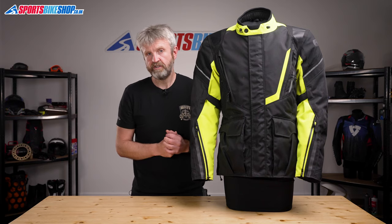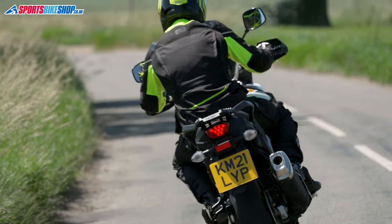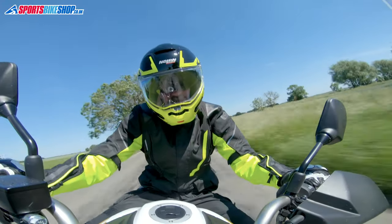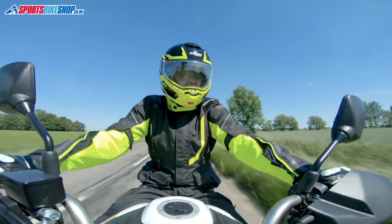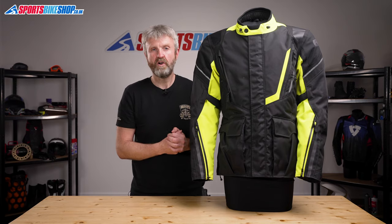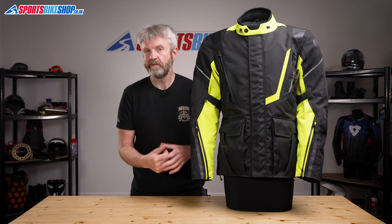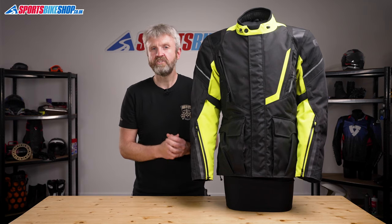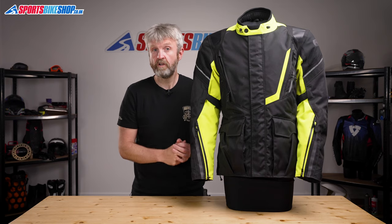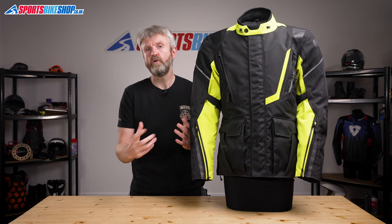I've used this combination, the jacket and the trousers, for a couple of hundred miles while riding a Suzuki V-Strom 650 adventure bike. I found that in the height of summer when the temperature was up towards 30 degrees during a recent heatwave, it got a bit too warm, but that's to be expected from a jacket of this spec and this price. A removable membrane would make the jacket more versatile, but would also make it more expensive. For a decent waterproof jacket that covers the vast majority of riding conditions we face here in Britain for year-round riding, I can see the Montreal 4.0 picking up exactly where the Montreal 3.0 leaves off.